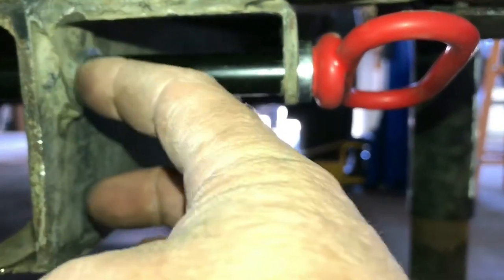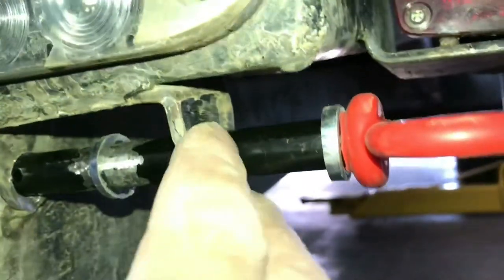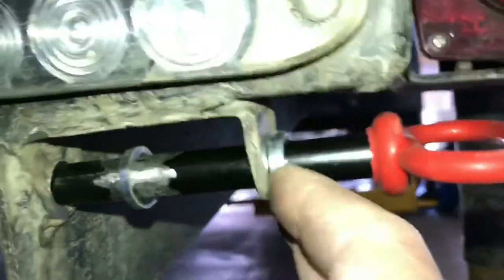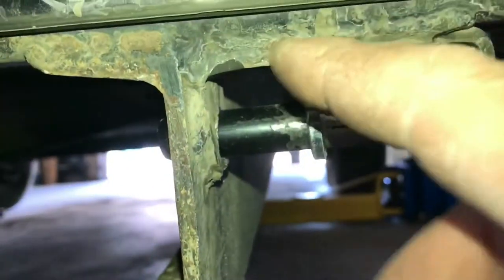Now you want to clean off the black oxide finish on this pin so you can weld this bushing on. And then around the outer edge, you want to clean up this tab to allow you to weld this bushing onto there — thicken it up, make it a little bit more rigid. This inner edge is already okay; it's got the C-channel from the original pin and the C-channel from the ramp, so that's plenty thick.